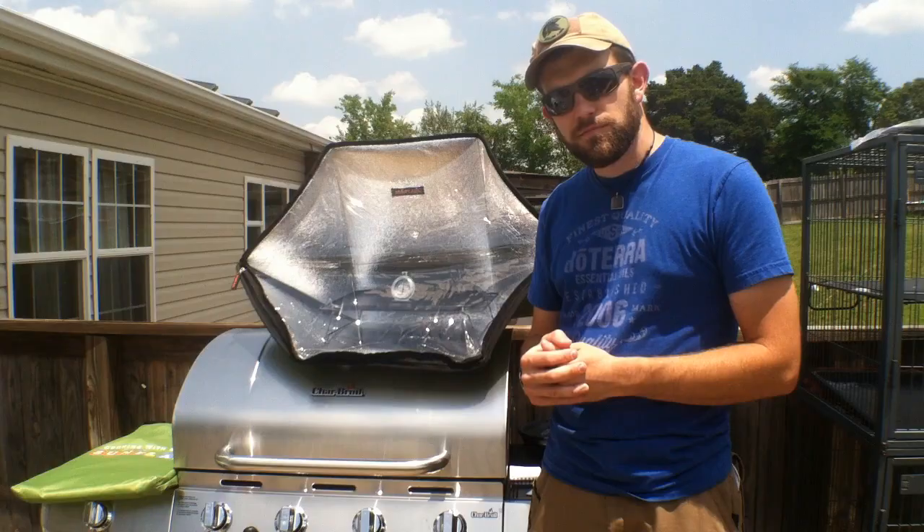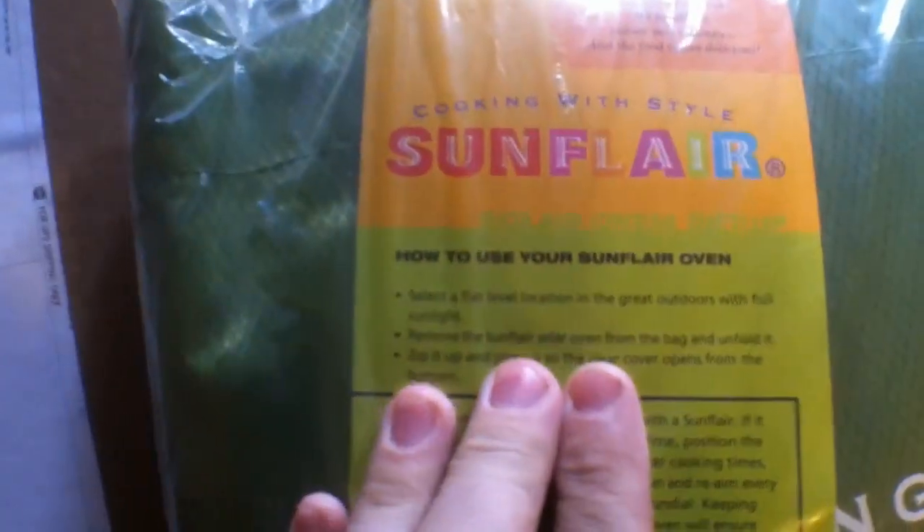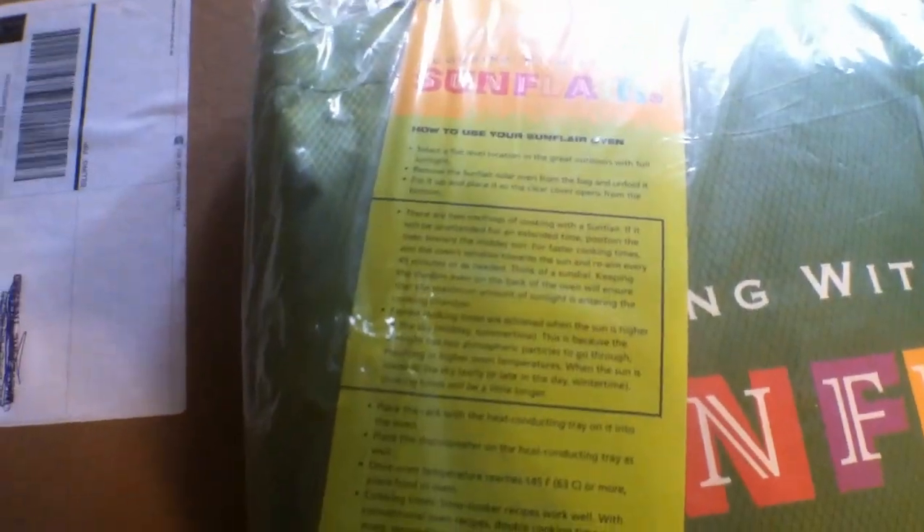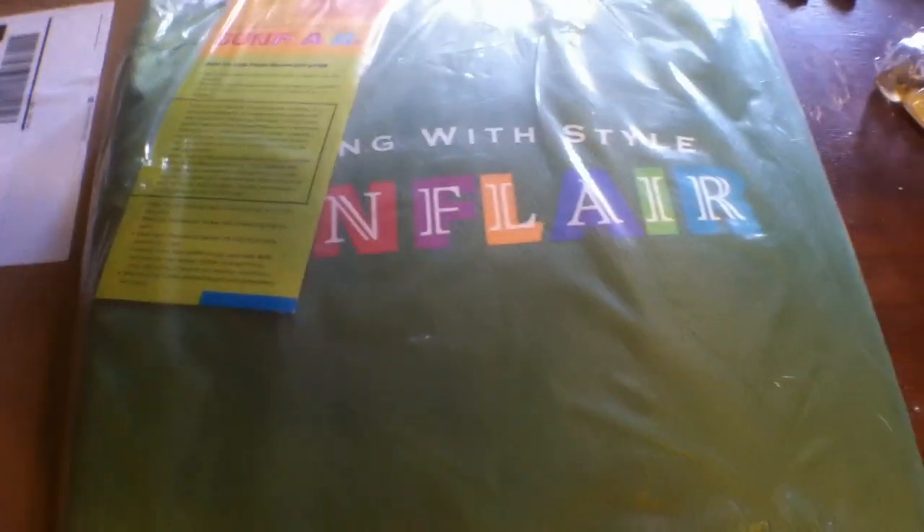This is my Sun Oven that came in the mail from Missouri Wind and Solar. It arrived in very good shape in its box. Here is the Sunflower Oven in its packaging — before we open it up, there's some quick info on it right here. It says once the oven temperature reaches 145 degrees you can place food in the oven and it will slow cook. Every 45 minutes you need to regain the oven and help track the Sun with it.